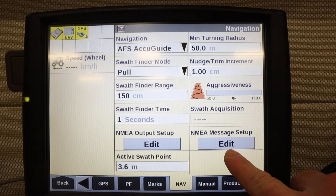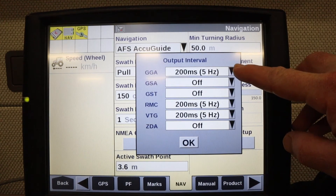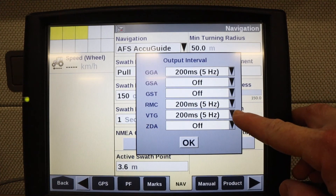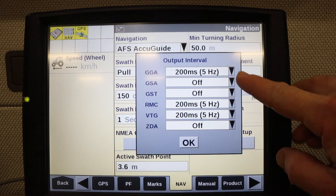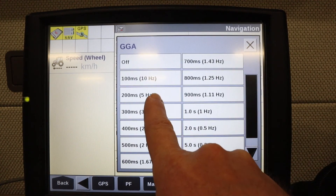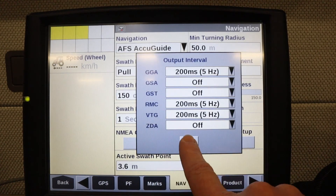Then you'll go to the NEMA message setup edit. Here we need GGA at 5 Hz, RMC at 5 Hz, and VTG at 5 Hz. To edit any of those, click the arrow and then choose the 5 Hz setting. After you're done hit OK.